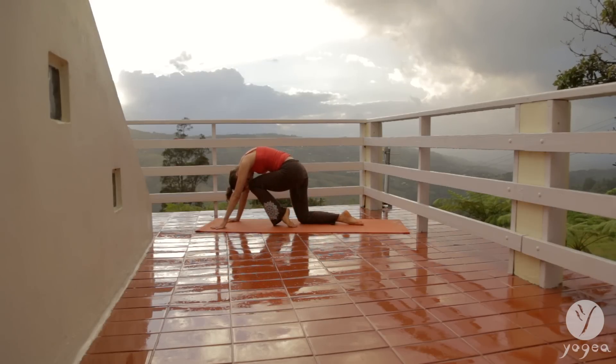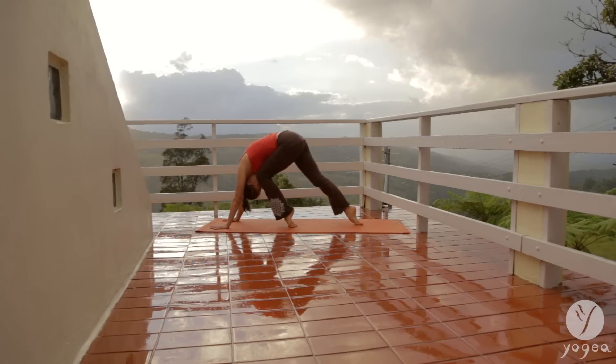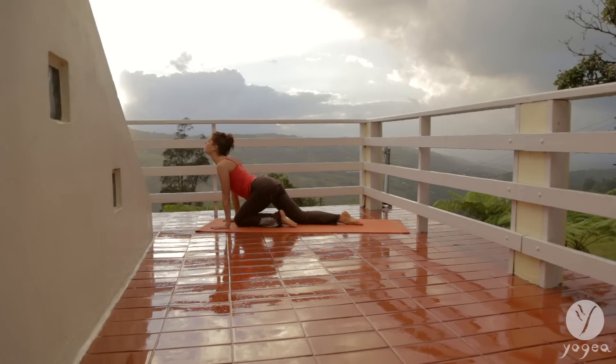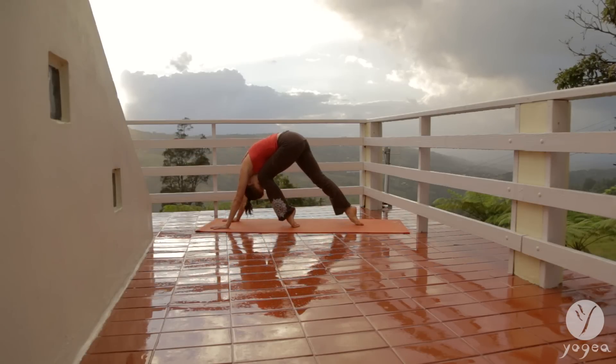Press the top of the foot into the mat. Lift up through the other top of the foot. Down dog. In this variation, inhale, arch the spine. Press both tops of the feet into the mat and lift up through your core.